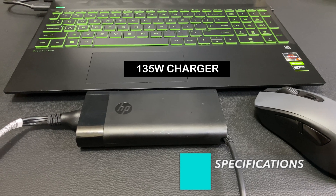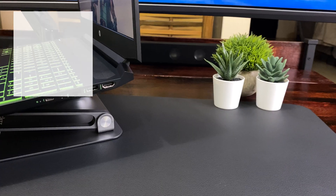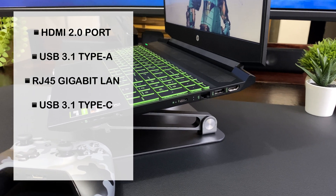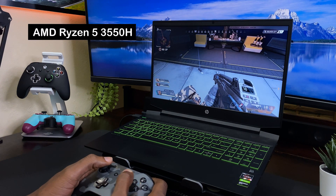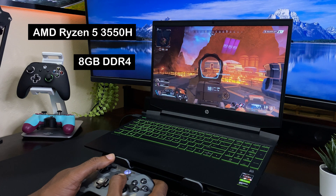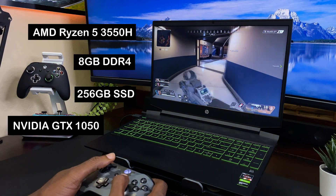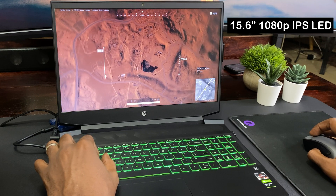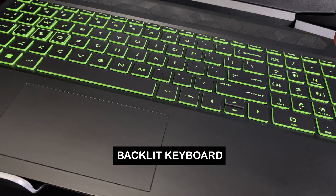I picked up this laptop used on eBay for $500. For port selection, on the left side it has the power port and a USB 2.0 Type-A port with HP Sleep and Charge. On the right side there is an HDMI 2.0 port, a USB 3.1 Gen 1 Type-A port, an RJ45 Gigabit LAN port, a USB 3.1 Gen 1 Type-C port, a combined audio jack, and a multi-format SD media card reader. On the inside we have a 4-core AMD Ryzen 5 3550H with a max boost of 3.7 GHz and integrated Radeon Vega 8 graphics, a single stick of 8GB DDR4 RAM at 2666 MHz, a 256GB M.2 NVMe SSD, an Nvidia GeForce GTX 1050 with 3GB of GDDR5 dedicated graphics, a 15.6-inch 1080p matte IPS 60Hz display, 802.11ac Wi-Fi 5, Bluetooth 5.0, a backlit green LED full-size keyboard with numpad, and Windows 10 Home.